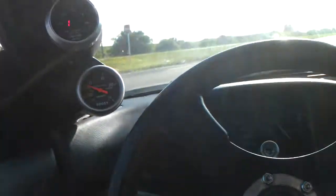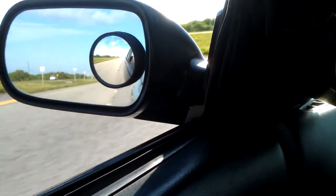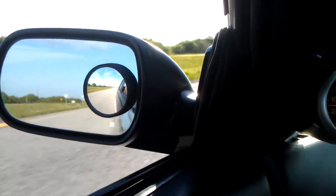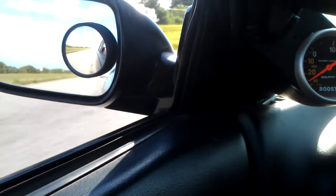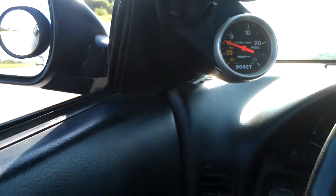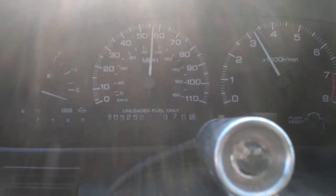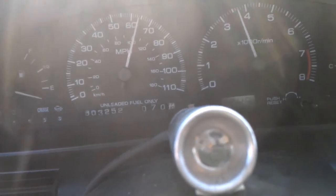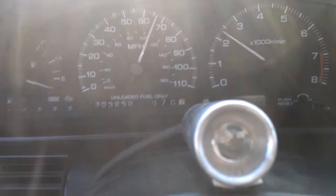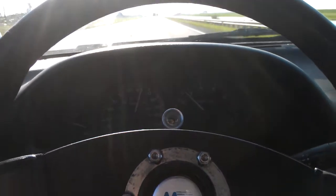The turbo's pulling pretty quick. That wastegate started opening up there. I'm not really going that high because I'm just being really, really careful. You can see the RPM — that was like 10 psi there at like 4 grand.